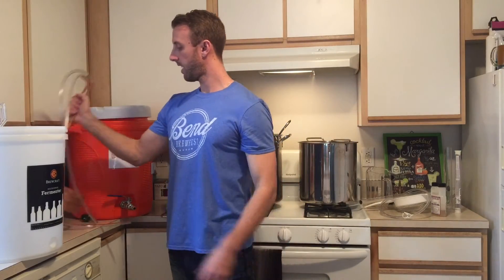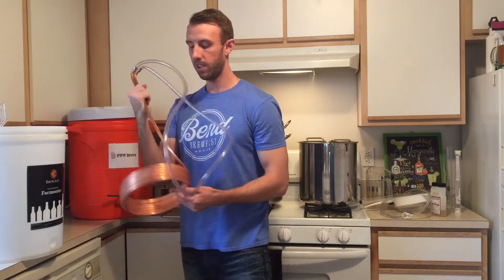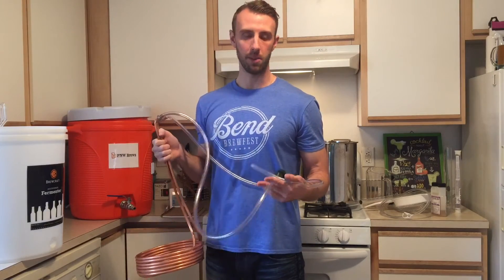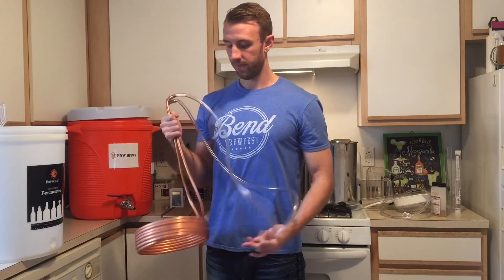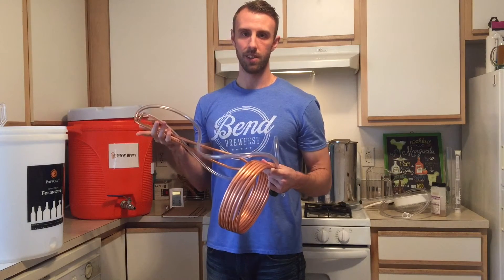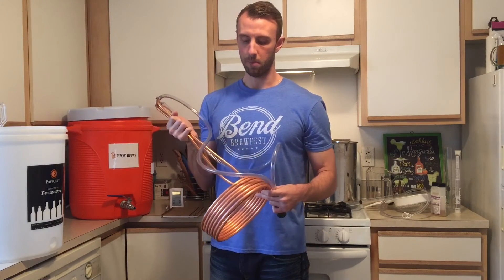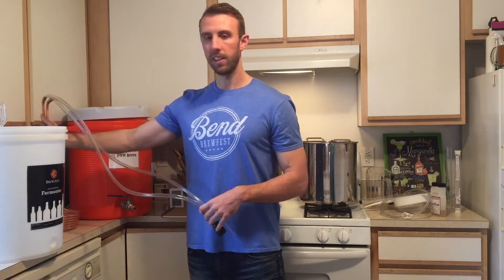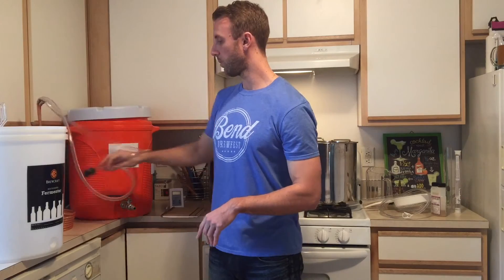As far as chilling down the wort, I just went with the immersion wort chiller. I got the adapter and hook it right up to my sink. I could have got the bigger one which was twice as expensive, but this one seems to do just fine. It probably takes me about 40 minutes to an hour, depending on the outside temp, to chill the wort down.